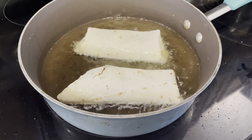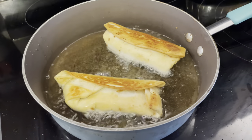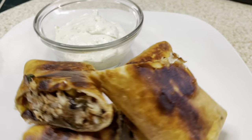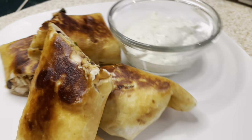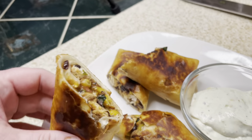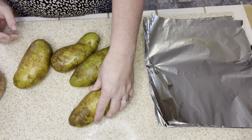I drop the egg rolls in the oil seam-side down, flip them after about a minute depending on your oil temperature. This made eight egg rolls. I cut them in half to serve alongside the avocado ranch. It was so delicious — the flavor was spot on. It's something different, out of the box, not something we normally eat. You should definitely try these Chili's copycat southwestern egg rolls with avocado ranch.